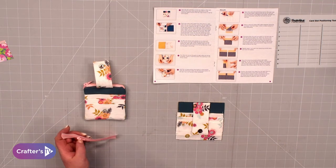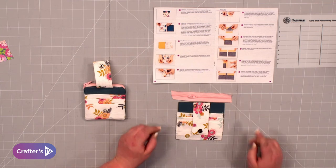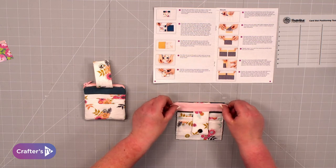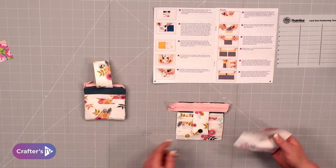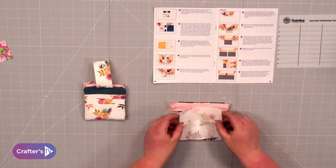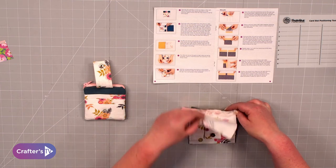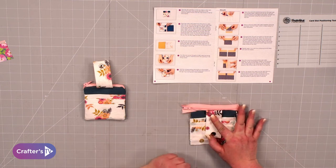The next thing is to start adding the zip. We've got this pink zip that works lovely with this fabric, and I always cut mine a little bit longer. You're going to put your zip right sides together with the outer piece, then take the lining of your purse — the same fabric as those outer pockets — and sandwich your lining in between. Stitch that in place on your machine, and when it opens out you've got the zip encased in there.